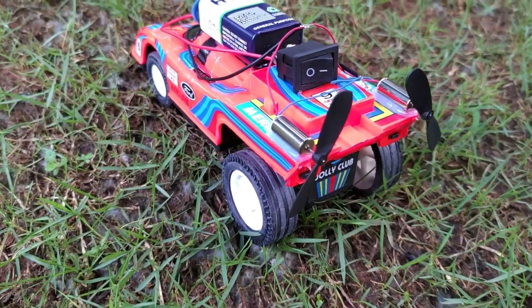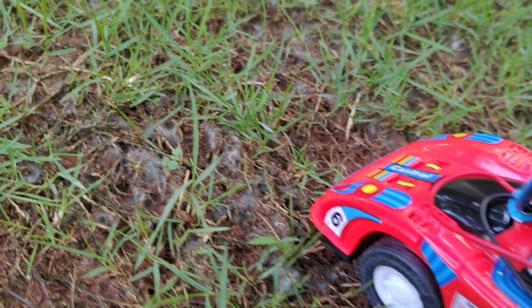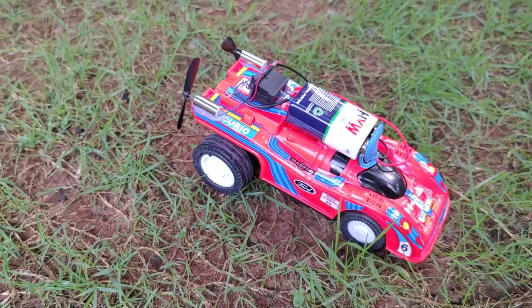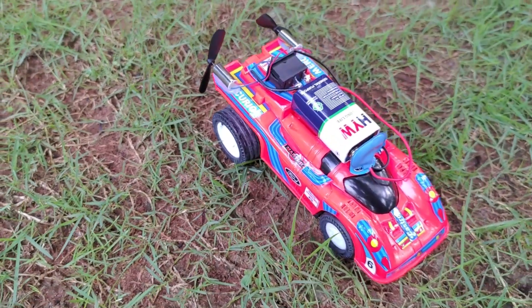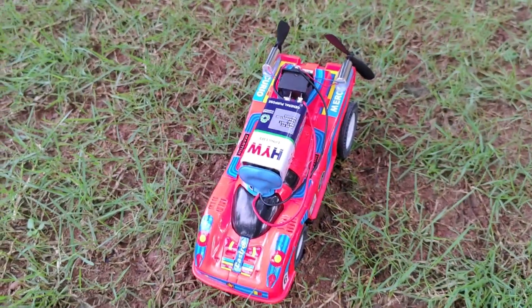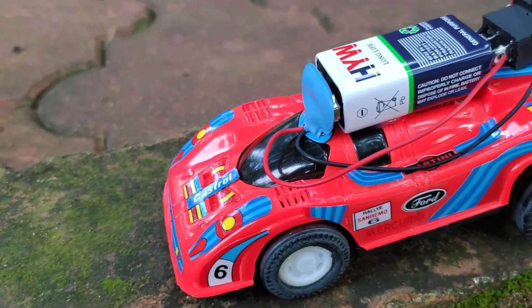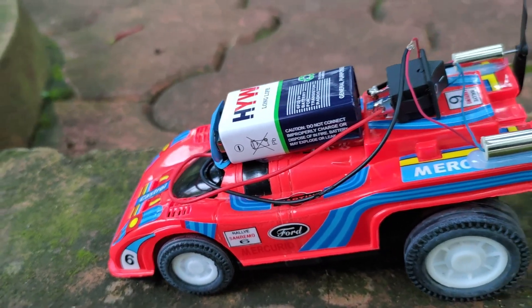Today I am going to do an interesting DIY project of making a propeller-powered car. To see the working and testing of this propeller-powered car, make sure you watch till the end. This car is powered by twin propellers rotating at 10,000 RPM. I have also measured the total thrust produced by the twin propellers.